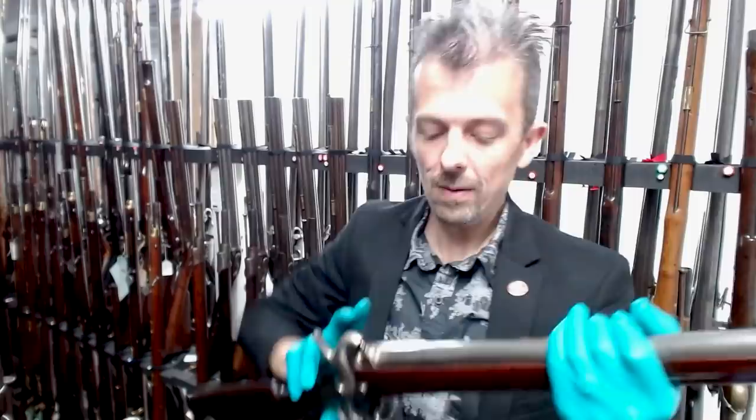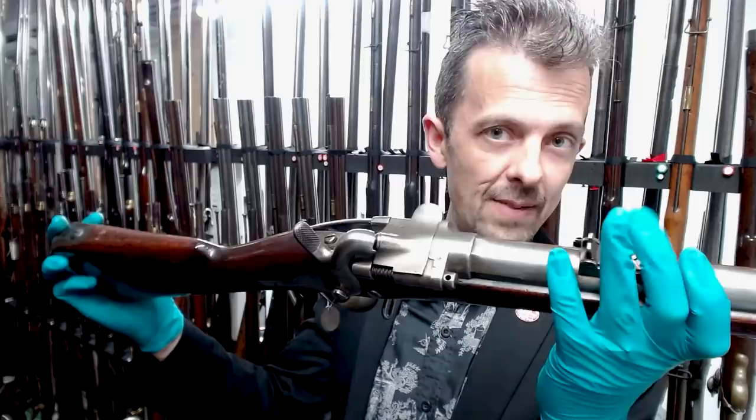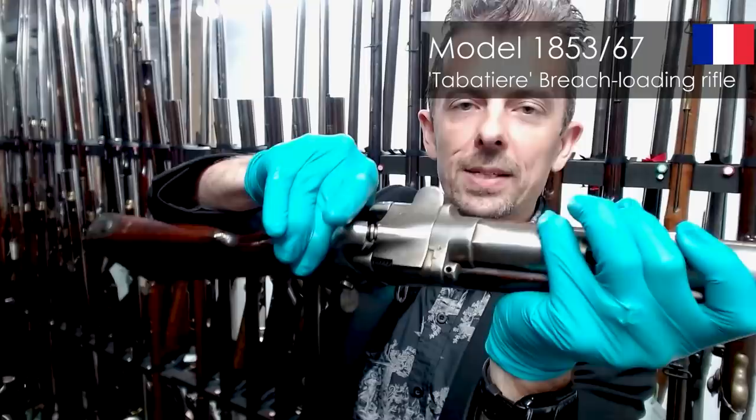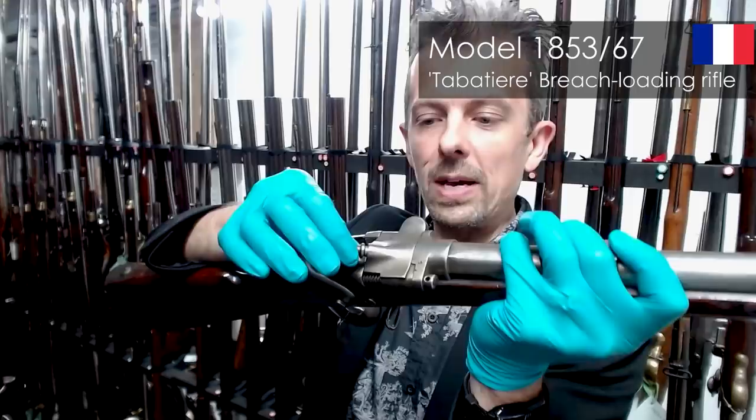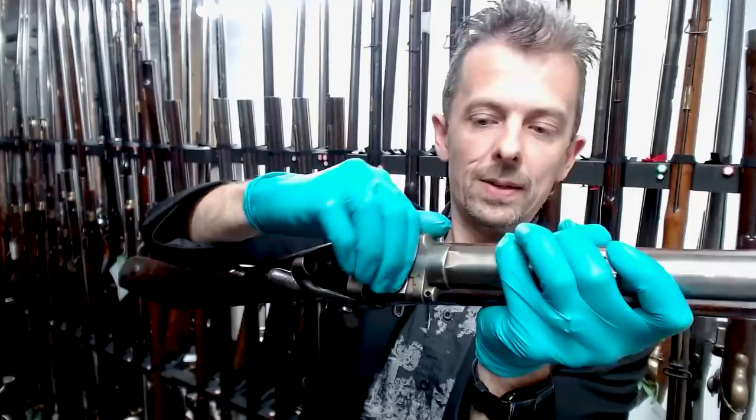That whole back end gets chopped away on the Model 1853/67 — because it was in 1867 that the conversion was done to create the Tabatière. The hammer remains, reprofiled in order to strike a firing pin plunger rather than a percussion cap on the nipple, which is what we had before. Then there is a very simple, elegant flip-open breech.